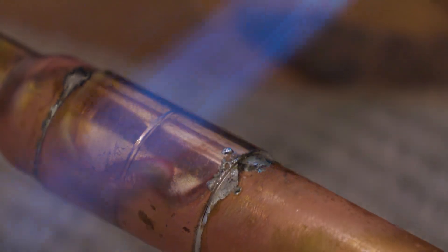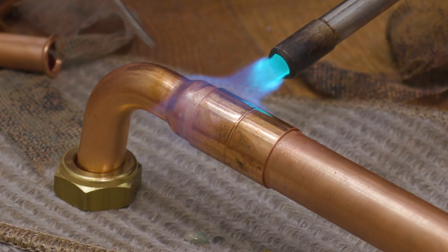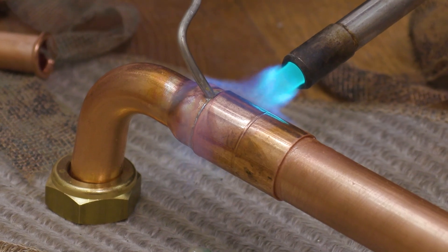Phil still uses a blow lamp but has come round to press fit. He used solder in his apprenticeship but it's messy — if you get a leak you have to drain the system, and you need a hot works permit. Push fit is quite bulky and you don't always have space. Press fit fittings have come down in price and he finds them a cheap alternative now. A few weeks ago he forgot to press an elbow — it wasn't a gusher — but he got the tool on it and clamped it up. He likes the groove: you can't go wrong, the fitting goes in the pipe, the clamp is ready, and it lets you know when it's done.